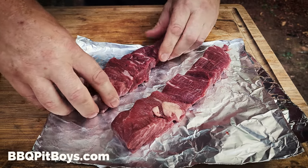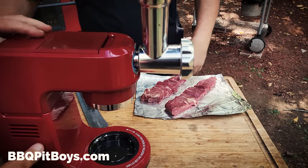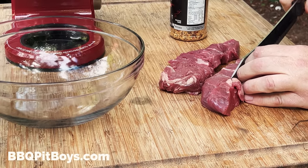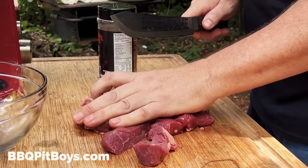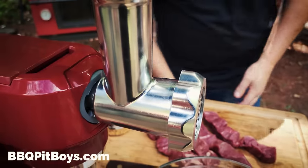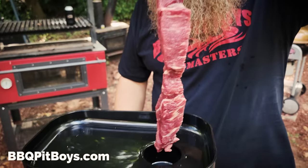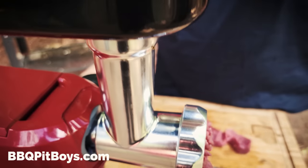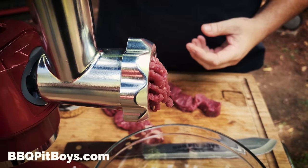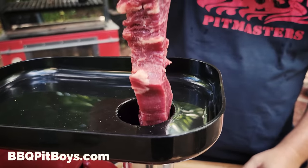There's probably just one more step to take. Got to get the grill for that. So this here is a filet mignon burger. Just separate them into strips for an easier feed. Just use your standard meat grinder. There we go. Making filet mignon more tender.